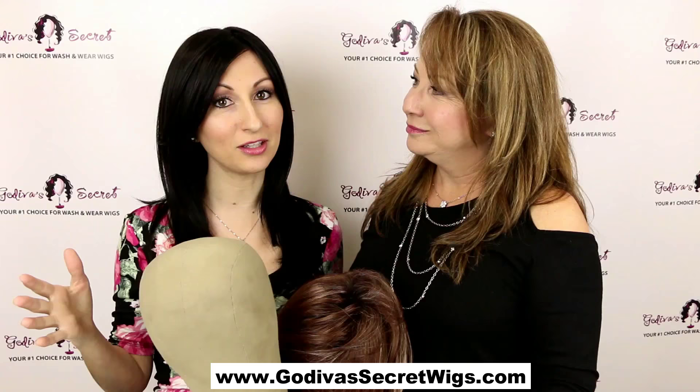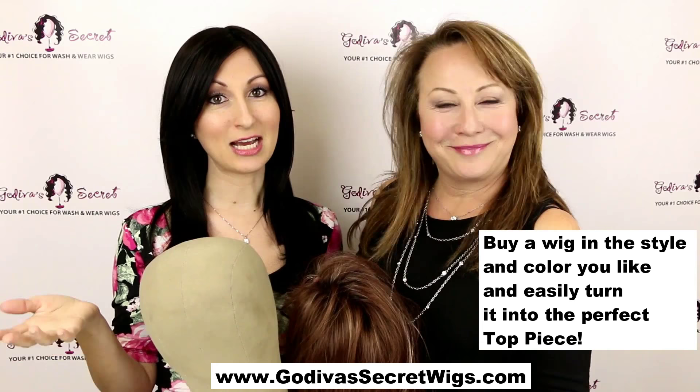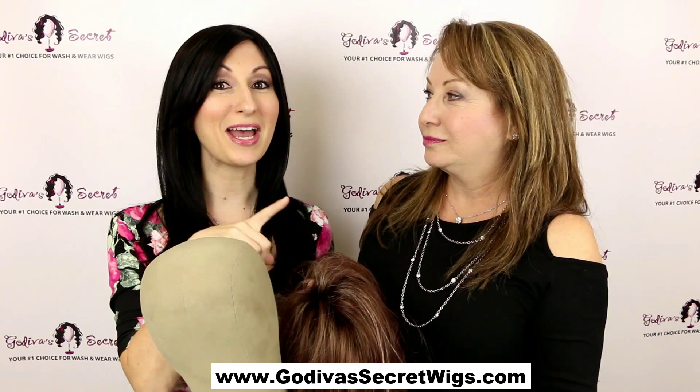Just so you guys know, our top pieces don't come in every single color and they only come in certain styles. So if you are a color that we don't offer, or you like the style of one of our wigs, buy a wig and easily turn it into a top piece. We have another video that shows how to do that, but I'm going to do a quick one for you.